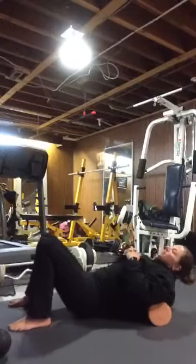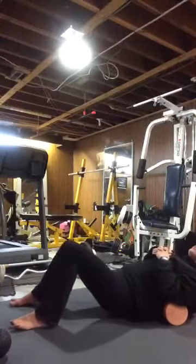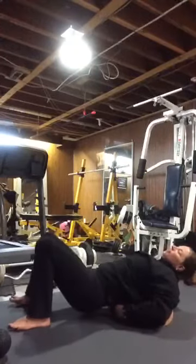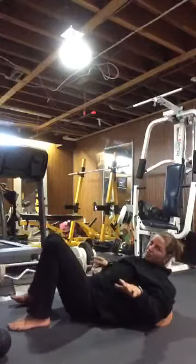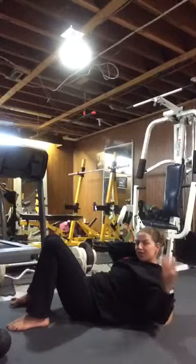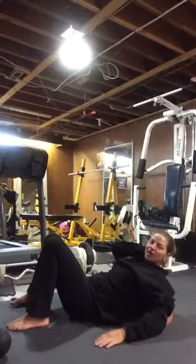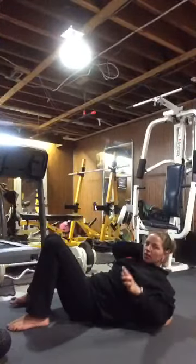Deep breath, nice deep breath in, nice deep breath out. Enjoy it, enjoy feeling the looseness. It's going to feel even better afterwards - I promise you this because realistically when you're getting a deep tissue massage, a lot of the time it really hurts, but afterwards you're like, wow, that's great. Nice and slowly, up and down.